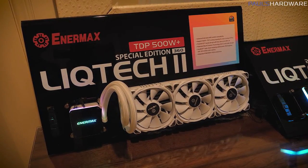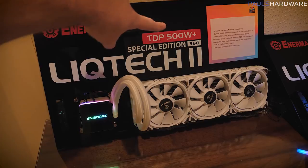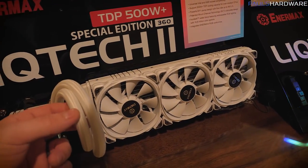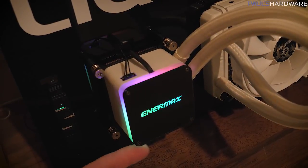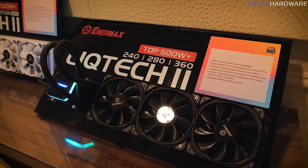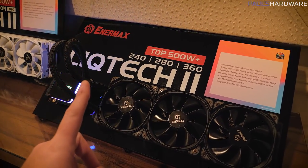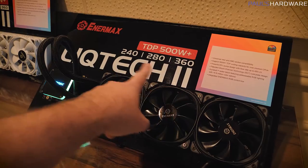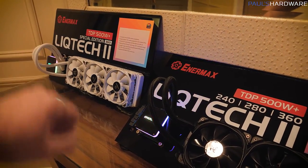Rounding things out, we have the Liquitec 2 — a special edition 360-millimeter radiator version. These are crazy coolers with really high flow rates on the pumps, capable of supporting TDP heat dissipation of 500 watts. It now has a really clean all-white version with nice sleeving on the tubing, and they're maintaining the Aura Belt RGB lighting around the edge of the CPU pump block. There's also a Liquitec 2 TR4 version specifically for Threadripper — that's only compatible with Threadripper, while the standard version supports all other sockets including Intel and AMD AM3/AM4. It's available in 240, 280, and 360-millimeter sizes at $139, $149, and $159, with the special edition white at $169.